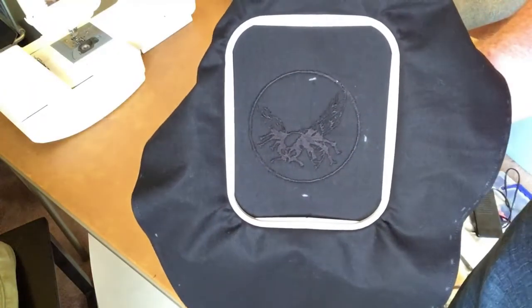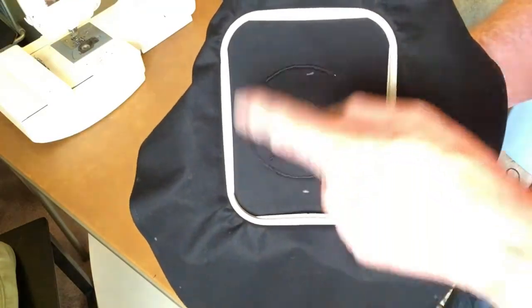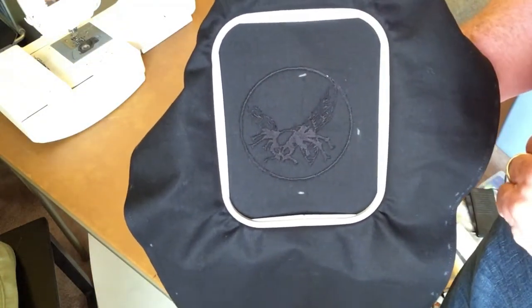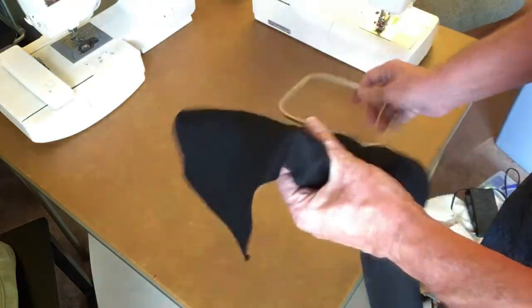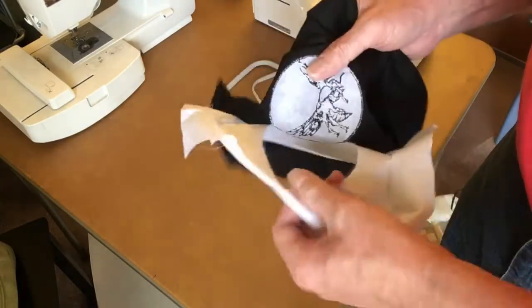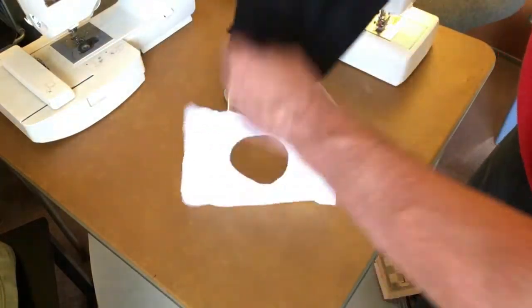Here's this hot off the embroidery machine. As you can see, the chalk marks were used to get it centered. I'm a tiny bit higher than I originally had planned, but I have plenty of room going to the top so I can live with that. So we just pop this out of the frame. This ugly stuff on the back is the stabilizer so that this didn't stretch while it was running — I used tear-away, so based on all the times the needle hit it, it just tears away. I'll trim up these loose threads and I'm good to go.